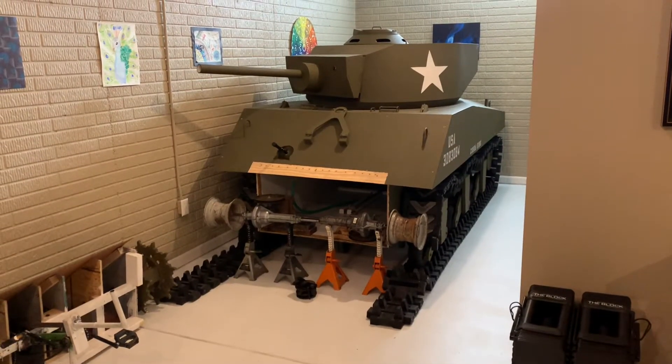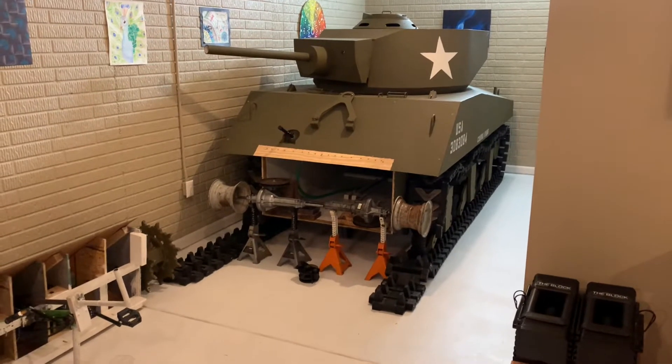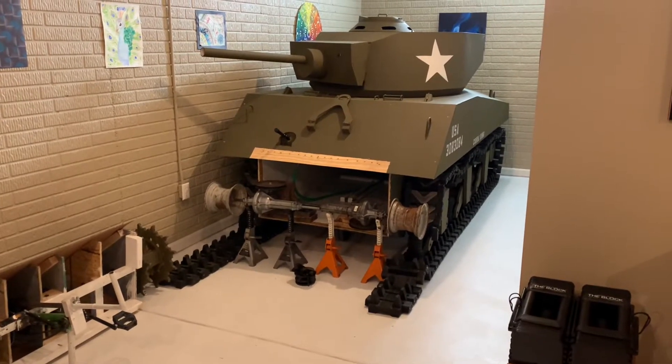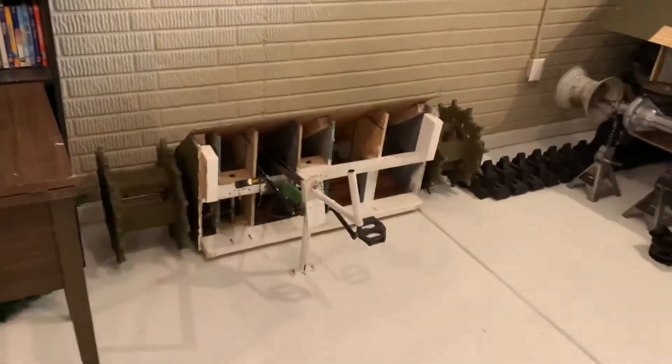The Sherman tank build continues. Here's what I got today — a mock-up of a new front drive transmission setup. There's the old bicycle transmission that I took off and set to the side.